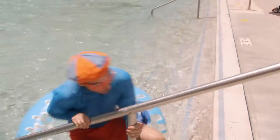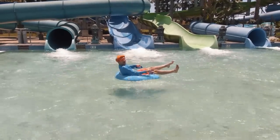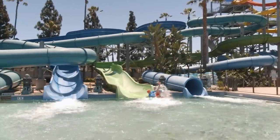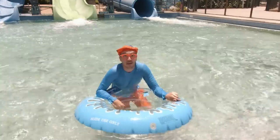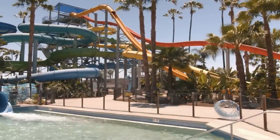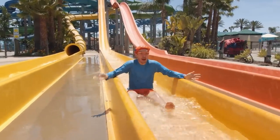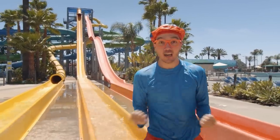We did it — we went down the slide! That was so fun. That was a really steep slide — that was really fun! Let's go again! That one was really tall and really fast. That was so much fun, I can't wait to ride some more. That slide was really, really tall — that was the most fun and crazy and fast slide I've ever been on!